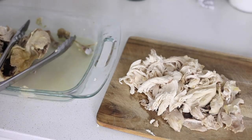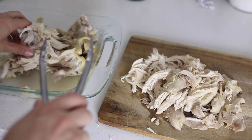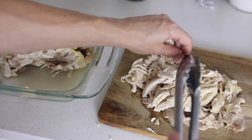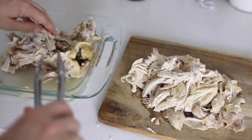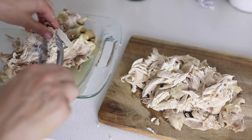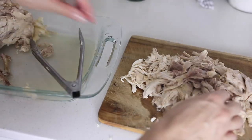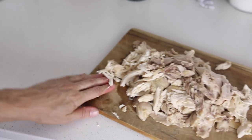My Instant Pot has beeped, so I'm releasing the pressure and getting the chicken out to pull it off the bone. If you've never made a whole chicken before, don't be afraid — you don't have to know how to cut it properly. I make whole chickens at least once or twice a week and I still just remove everything from the bones with my fingers or tongs. Then I use the leftover bones to make bone broth. You also get a nice variety of white and dark meat.